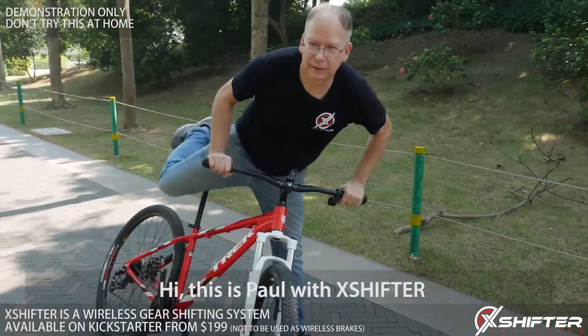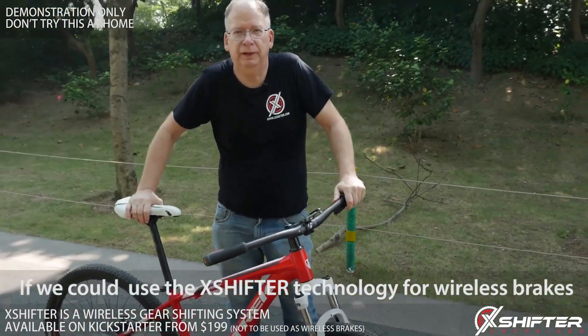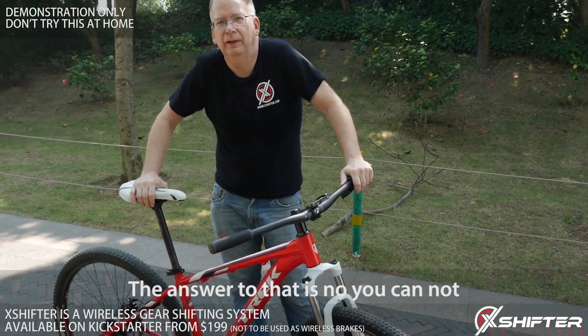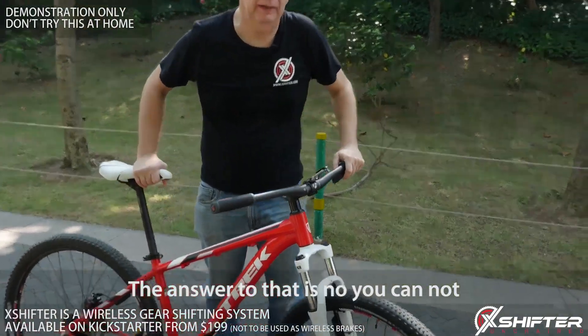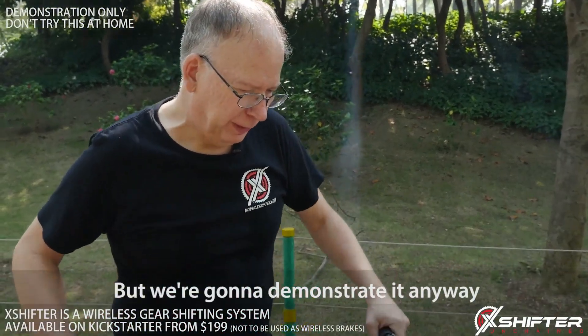Hi, this is Paul with X-Shifter. We had a question from one of our backers about whether the X-Shifter technology could be used for wireless brakes, and the answer to that is no, you cannot. The X-Shifter is not designed for that, but we're going to demonstrate it anyway.